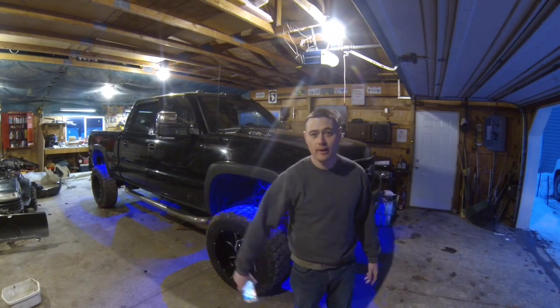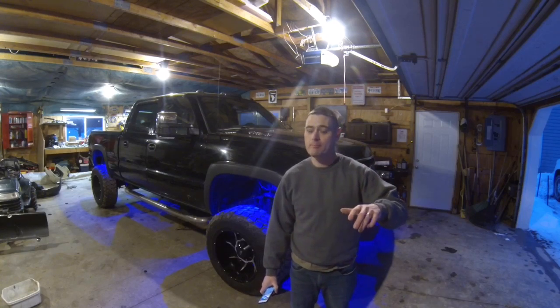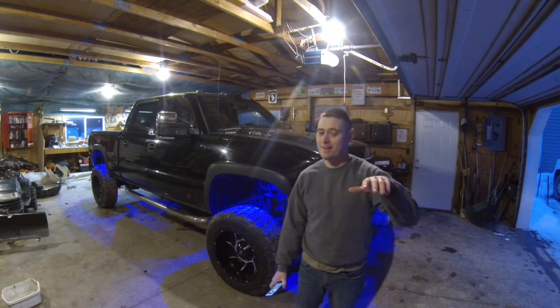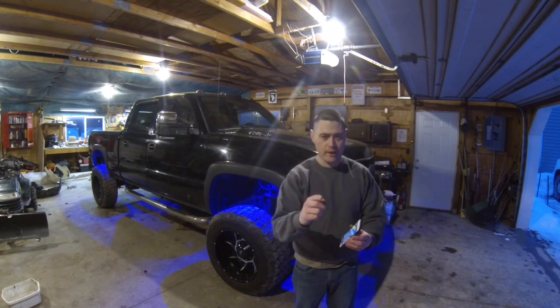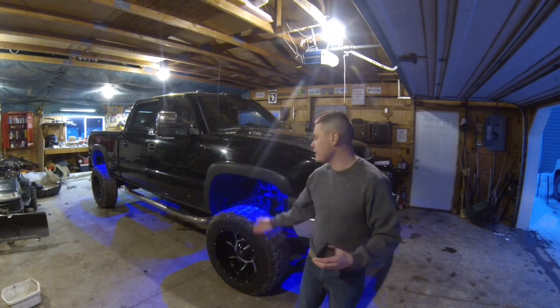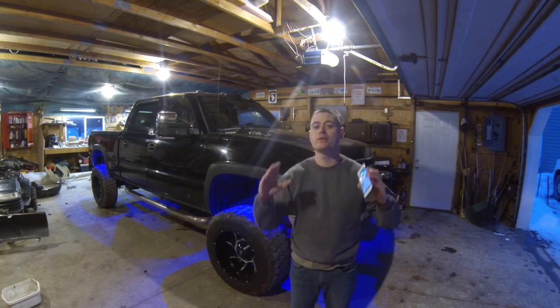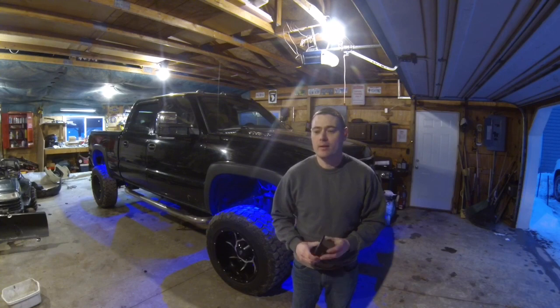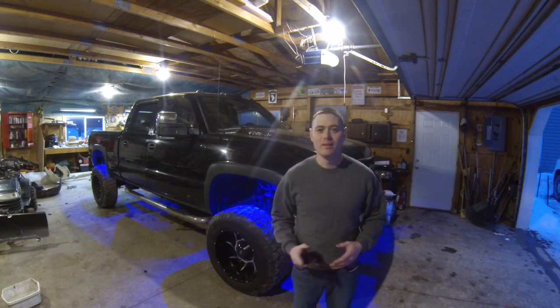I'll go ahead and do a quick night shot for you down my driveway. At the end of the video I'm going to do mail time. If you guys are interested in purchasing a set of McTuning rock lights, I'll leave their link in the description below so make sure you check them out. Very inexpensive product — I think it was only like 60 bucks, so it wasn't too bad.